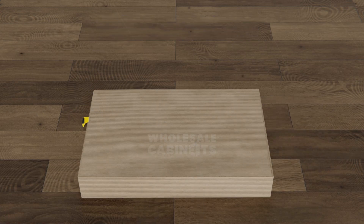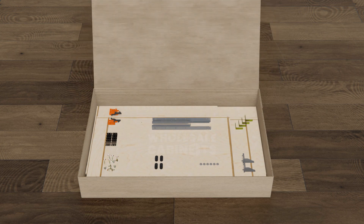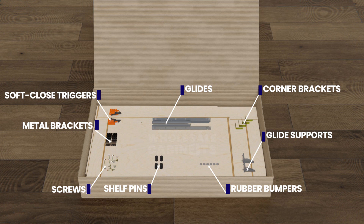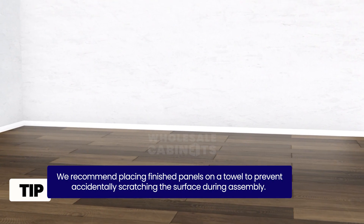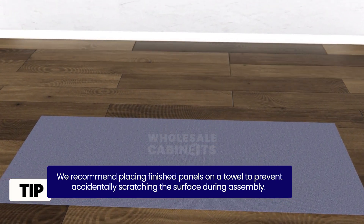Open the boxes with your box cutter carefully to avoid scratching the finished panel surface. Neatly lay out all the parts and hardware and identify them using the parts list. We recommend placing finished panels on a towel to prevent accidentally scratching the surface during assembly.